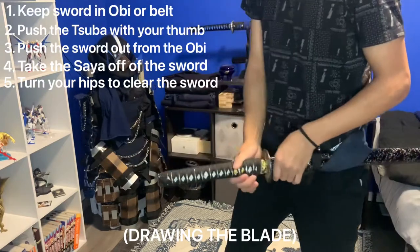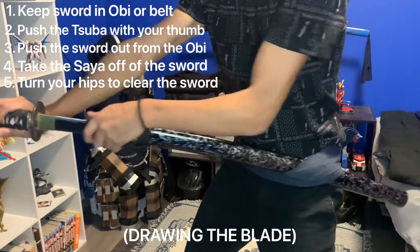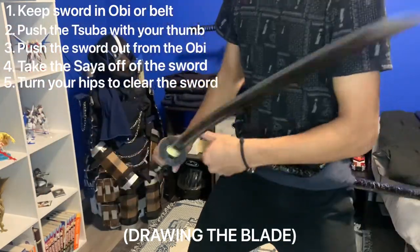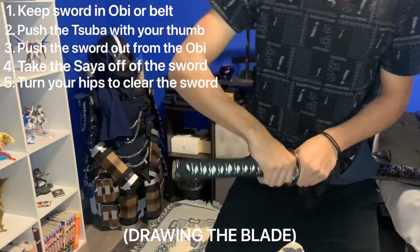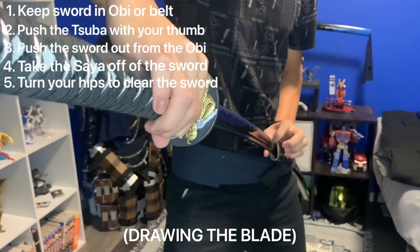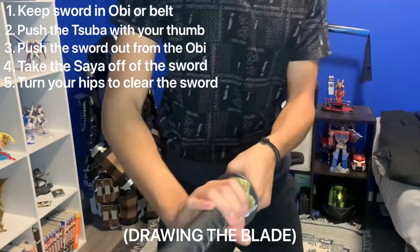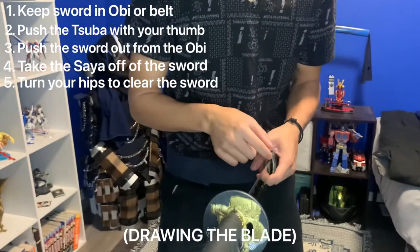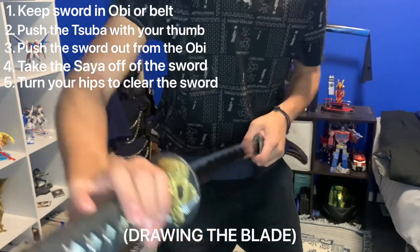The reason I tell you to pull the saya off the sword is this: if you pull the sword out of the saya, the top of the blade will cut open your saya. But if you pull the saya off, notice there's a gap — you will not cut open your saya.